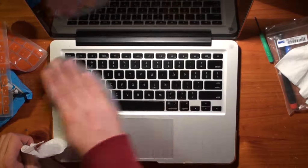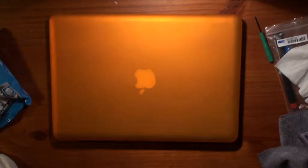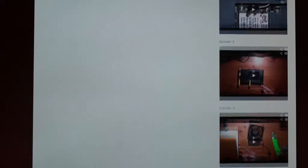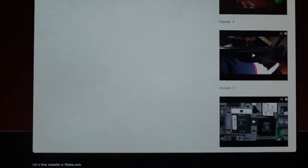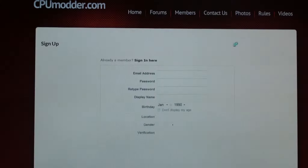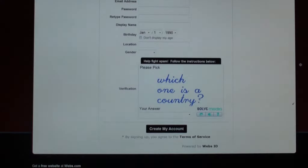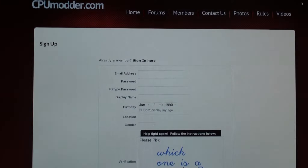And that's basically it — this is how to clean your computer properly. Don't forget to check out the CPU Modder website. There's a forum there — ask questions on your next mod and while you're there make sure you register. It's a simple, easy registration, no hard questions, and you don't have to put your birth date if you don't want. Thank you for checking out this episode of CPU Modder. We'll see you next time.